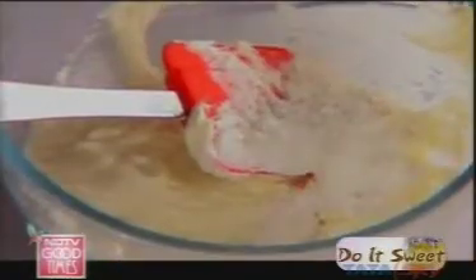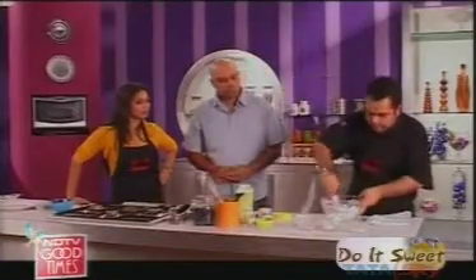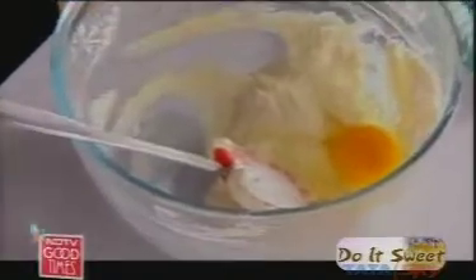And to this mixture, we're going to use 10 grams of cornstarch. Cornstarch gives a good body to the cheesecake. We're going to crack some eggs into it. Eggs are one of the main ingredients in the cheesecake, and you mix it in slowly. What do vegetarians do? If you want a vegetarian cheesecake, you simply add milkmaid into it — that's a substitute for egg. Then we add a little bit of cream, which gives extra richness.